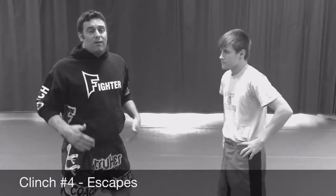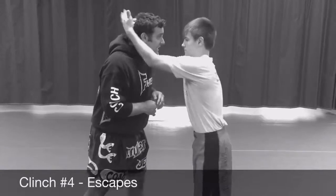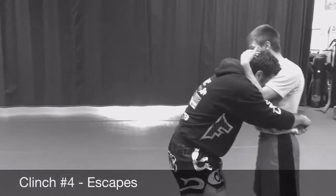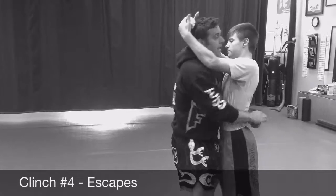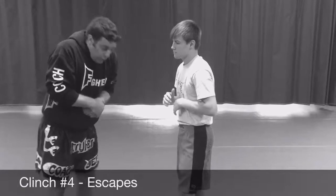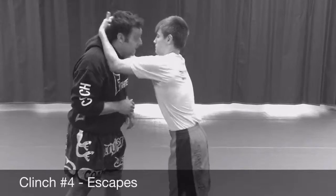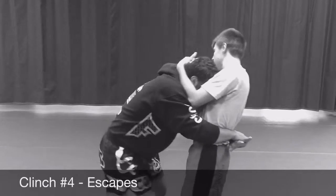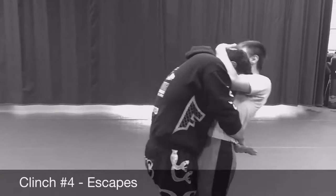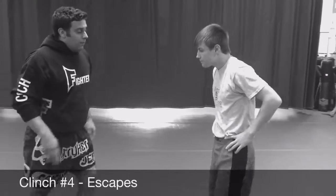Now, let's say he pulls my head down again, but I'm a little bit faster before he hits that knee. So if he gets that down here, I can come and hug his back, bring my hips to his hips. So now if I want to finish him, I'll just do a bear hug takedown. So as he grabs, here I'm defending, but I grab and I hug in and I might even just trip and just walk him down. That's the second one.